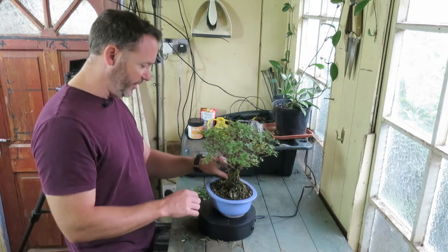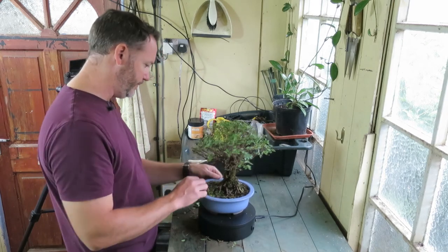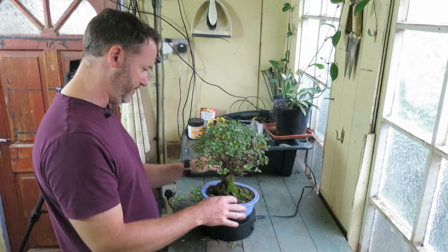I'm just going to tidy up the soil here a little bit — remove any weeds growing in the soil and any debris — just to make it look a bit neater. That's all we're going to do here.